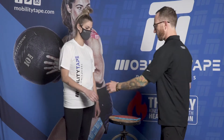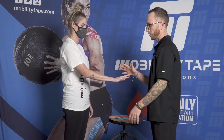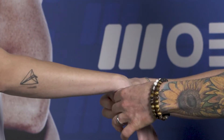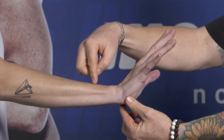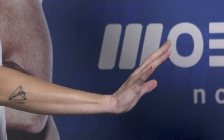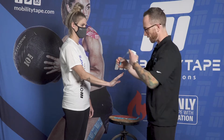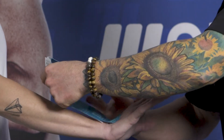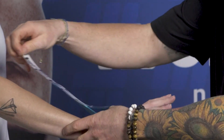We're going to have our athlete or patient come into extension of the wrist and hand — opening the hand and splaying the fingers — because we're trying to limit wrist flexion. We'll start by placing the wrist in a gentle extended position so we can anchor down. Taking our pre-cut anchors, laying them down on the back side of the hand, anchoring down and peeling as we go.